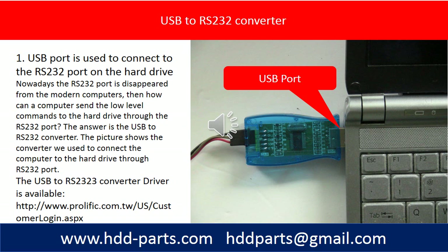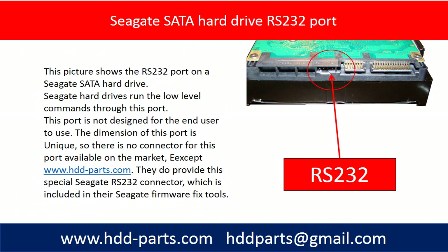The picture shows the converter we used to connect the computer to the hard drive through the RS232 port. This picture shows the RS232 port on a Seagate SATA hard drive. The Seagate hard drives run the low level commands through this port.